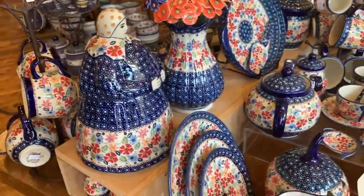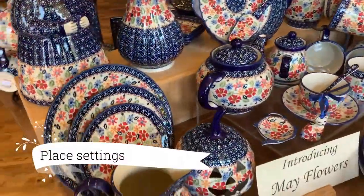Cookie ladies and place settings. And don't forget the cute pumpkin!